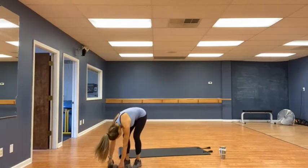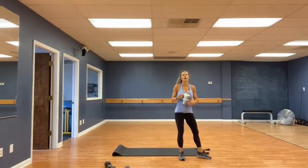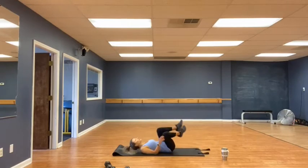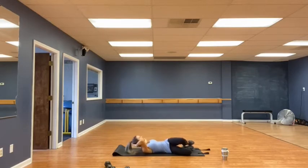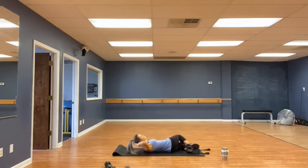Very good. Grab some water. And let's go to our next core cardio round. We're going for oblique crunches — on your back, knees to one side, crunching straight up for 15. 1, 2, 3, 4, 5, 6, 7, 8, 9. Chin off the chest. 11, 12, 13, 14, 15. Switch sides. 1, 2, 3, 4, 5, 6, 7, 8, 9, 10, 11, 12, 13, 14, 15. Very good.